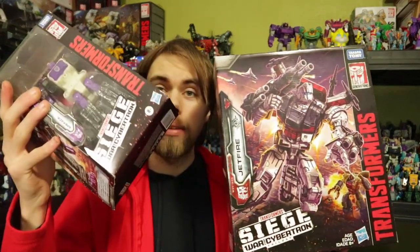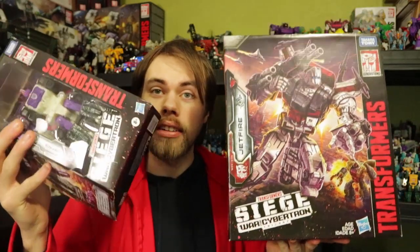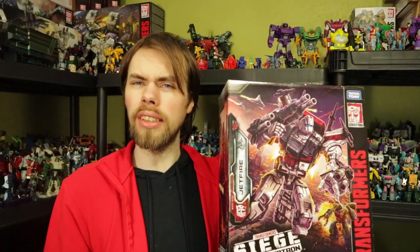That has been my toy haul — Apeface and Jetfire. I hope you guys watch it, please like, comment, share, subscribe, and we'll see you guys next time.